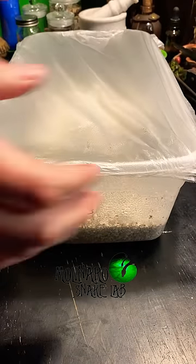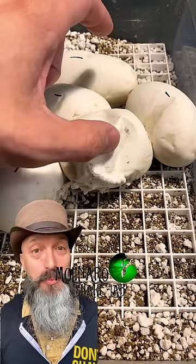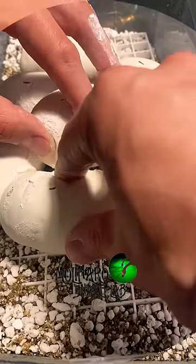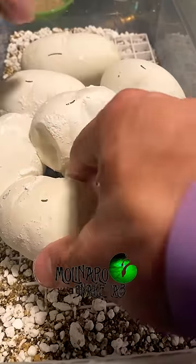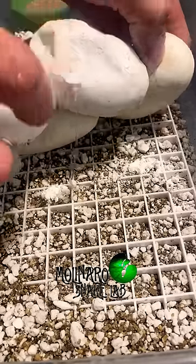These ball python eggs are on day 35 of incubation and it looks like our attempt to patch up the leaky egg might be working. A few days ago I removed an infertile egg that was molding from the clutch, and in doing so I ended up making a tiny hole in one of the good eggs, causing a leak.